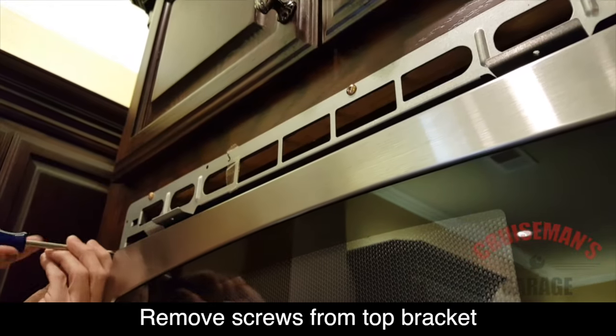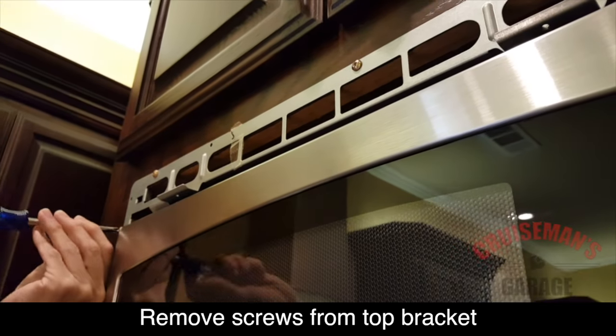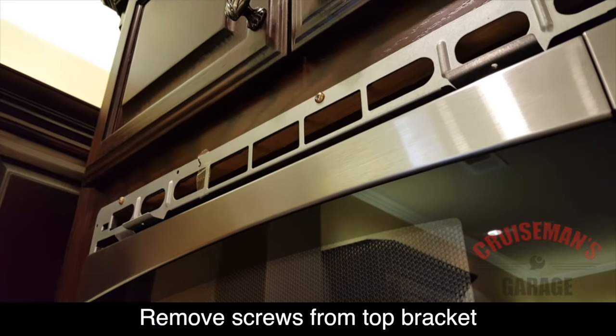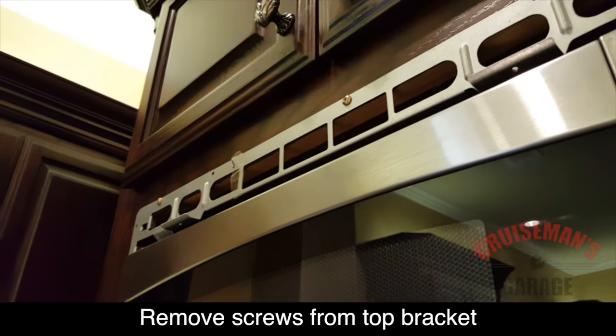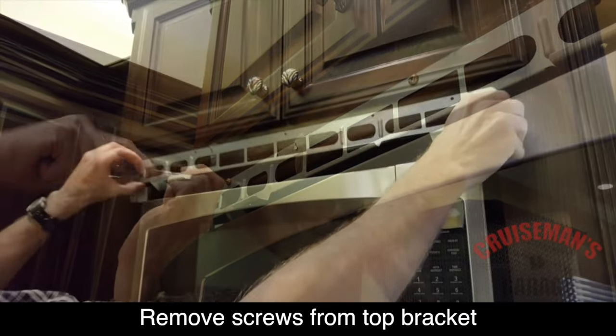Next, we need to remove the top mounting bracket. On mine, there are about five screws that hold it in place. They may be Phillips — depending on how your installer did it, there could be flathead screws. Go ahead and remove these screws and this bracket will come loose.